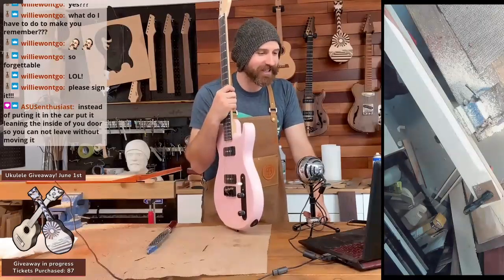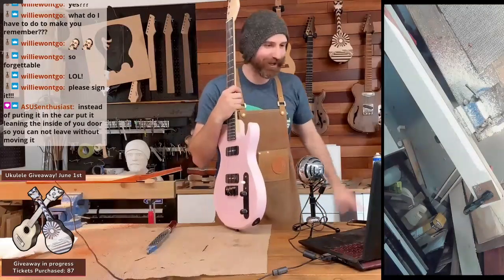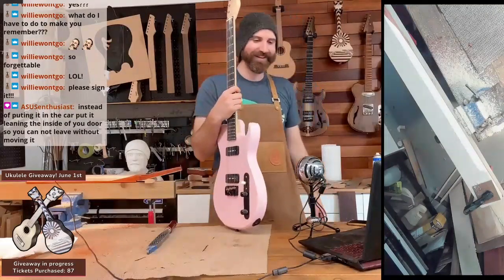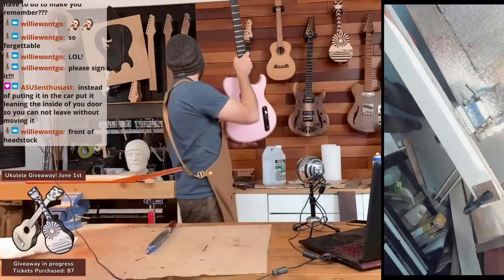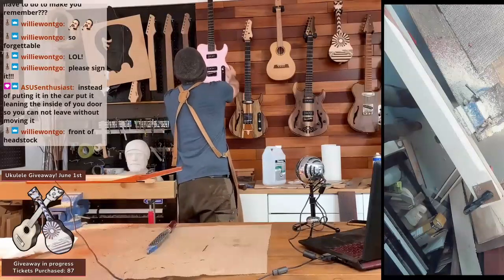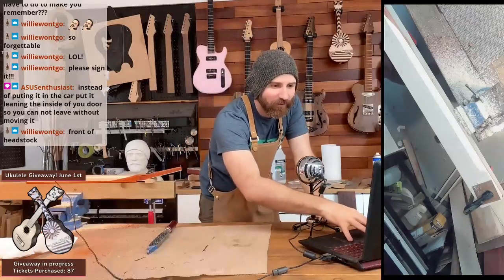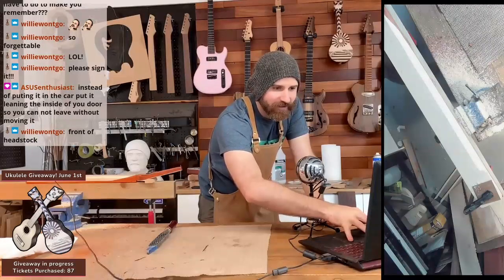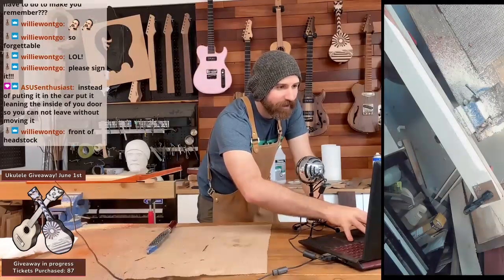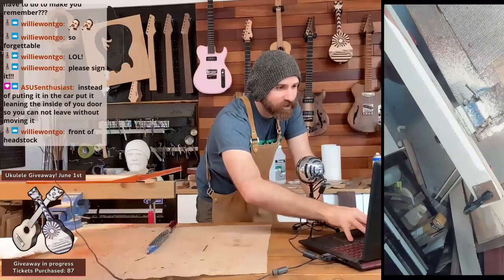That's a good idea, Asus — block my path. But then the morning of, I'll just push it over. Front of the headstock? Okay, I'll do that, Willie. I vow I will not forget, because Willie matters. Willie is a winner, and I want Willie to have her Hank Bud so that she can be the only person in the world with a Hank Bud and a Mellows.